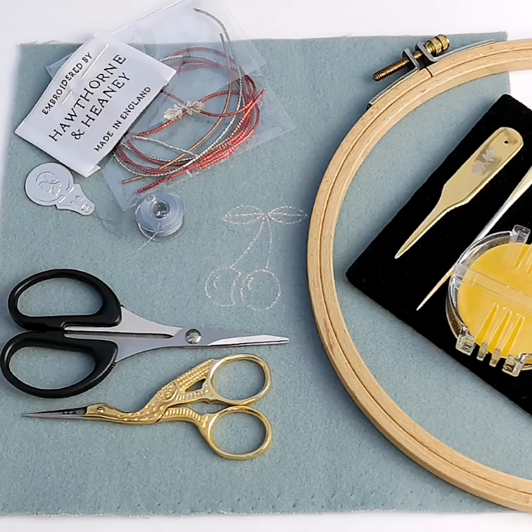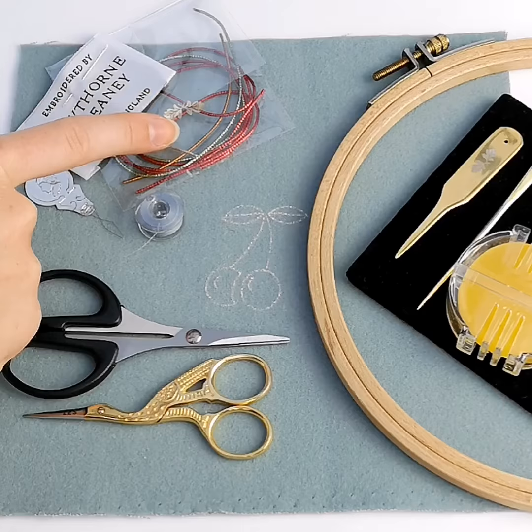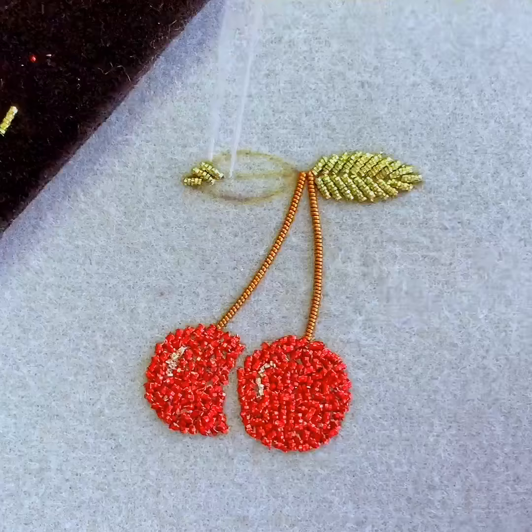As this class uses some specialist materials you will need to purchase either a mini kit or deluxe kit from the London Embroidery School website to take part. Head to the website to purchase the class and your choice of kit whilst stocks last.